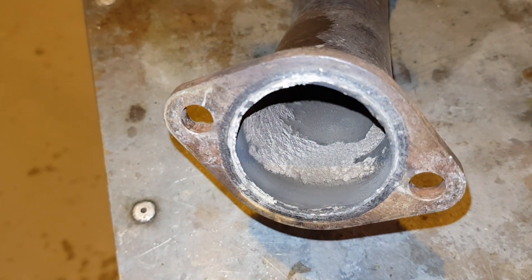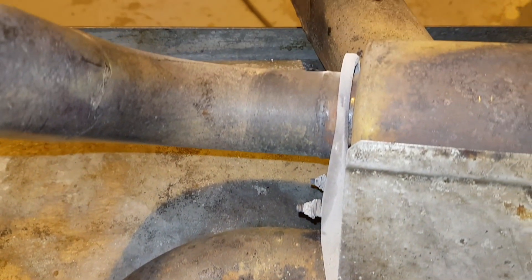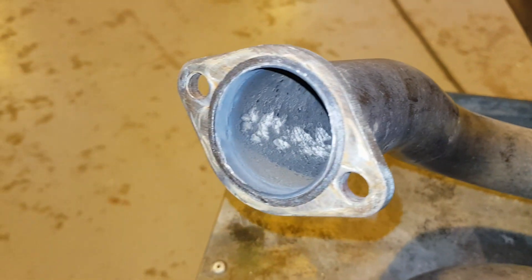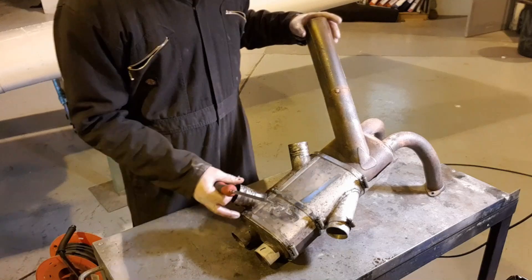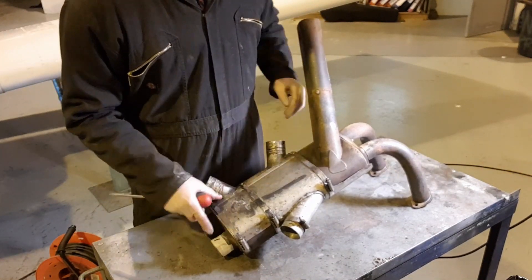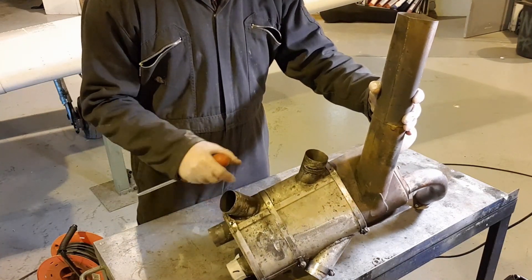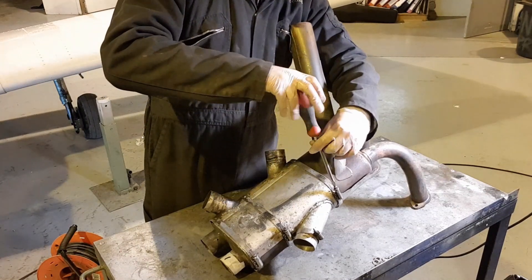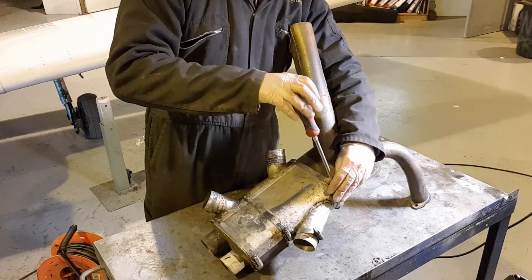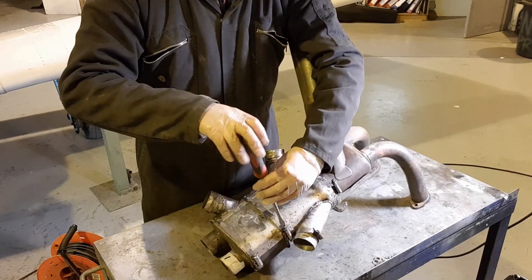Also worth checking are the gasket faces on the exhaust itself — we'll give those a clean-up too. Now I need to take the cabin heat and carb heat exchanger off the exhaust. It's a kind of shroud fitted around the exhaust can here, held on with about three jubilee clips — so a bit of time-lapse is in order.